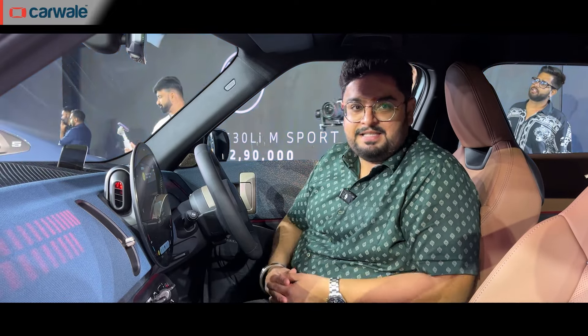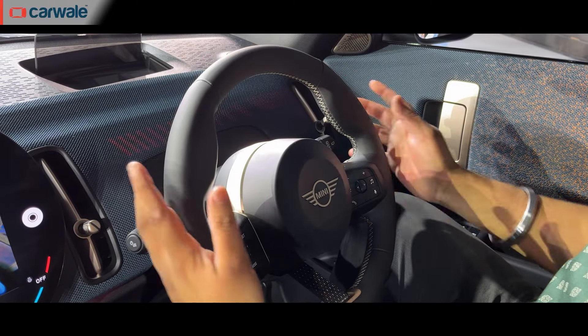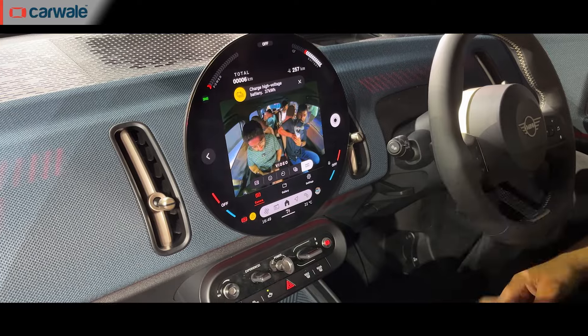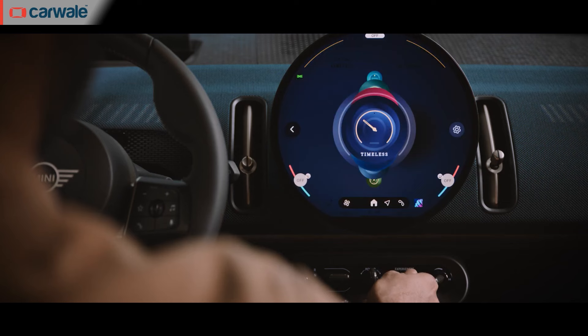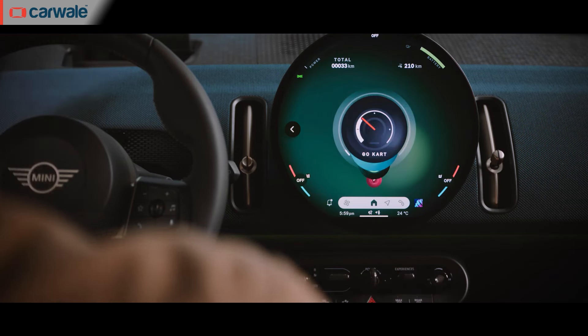The minimalistic design philosophy has been carried over inside too, and you can see it on the dashboard as well as the seats. The steering wheel is now smaller, giving you a more go-kart feel. You can see the five toggle switches on the centre console that control a multitude of functions, and you can also control multiple things via the touchscreen or the optional HUD.